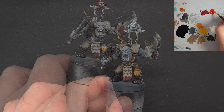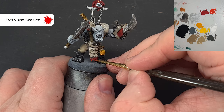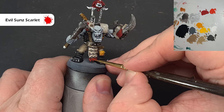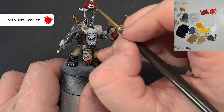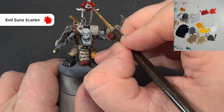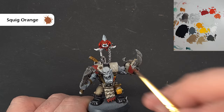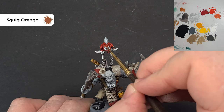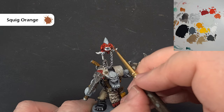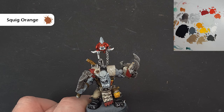I want to highlight with a bright red so I'm using Evil Sunz Scarlet — just using it to catch the edges of all the red plating to make it stand out. I'm also going to paint the large surface areas of the squig, leaving the Mephiston Red in the recesses. For an extra highlight on the squig, take a little bit of Squig Orange and pop it on the most prominent areas. For the eyes, I've just popped some Flash Gitz Yellow in there.